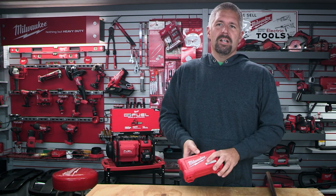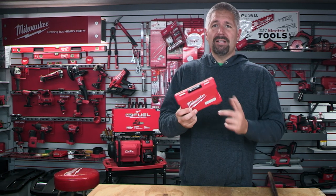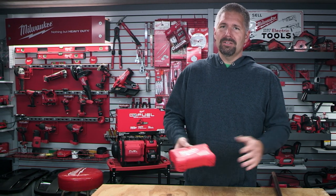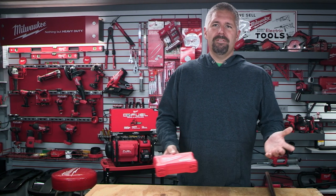They also sell a pack for like $54, and you get two Milwaukee screwdrivers with it, which is a really good deal — pretty much like $1.50 a screwdriver.